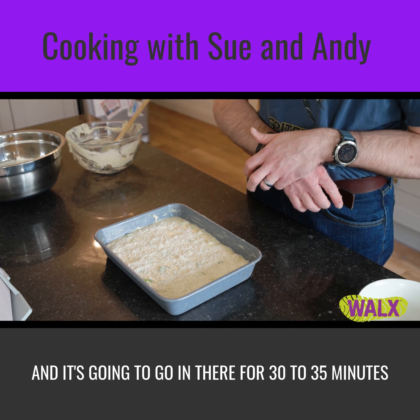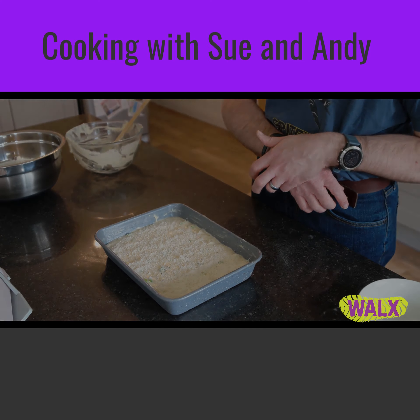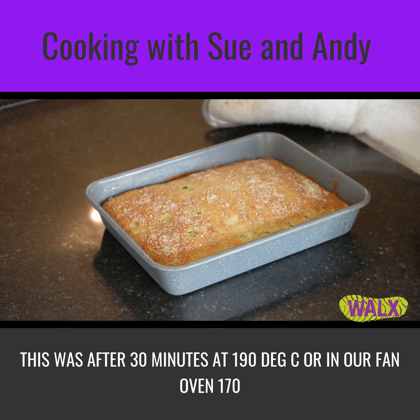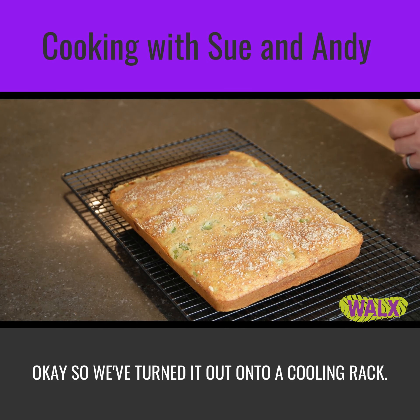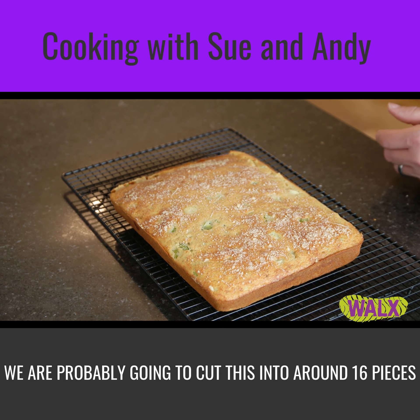Reminder: 190 degrees Celsius oven, and it's going to be in there for 30 to 35 minutes or until firm and golden. It was looking absolutely excellent and smelling absolutely gorgeous after 30 minutes at 190 degrees Celsius, or half a fan oven at 170. We've turned it out onto a cooling rack and we're probably going to cut this into around 16 pieces.